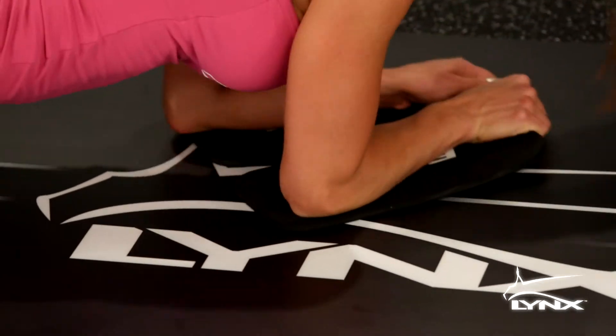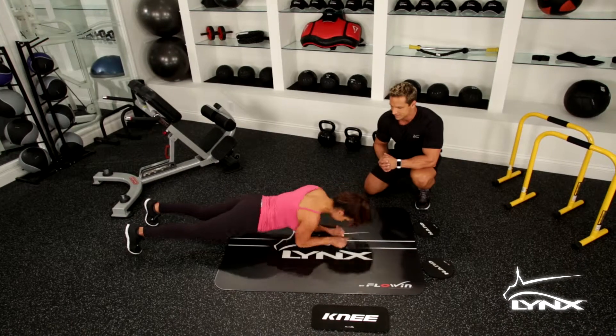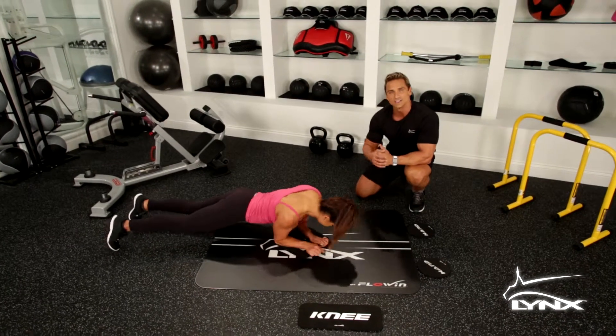Great exercise for your abs. You put on that pair of jeans, you're going to lose inches around the waist. You're going to love the way you look. This is a great one. See you in the next exercise.